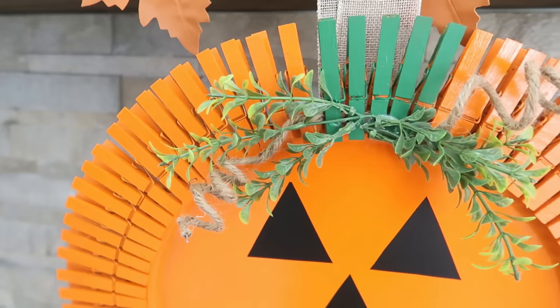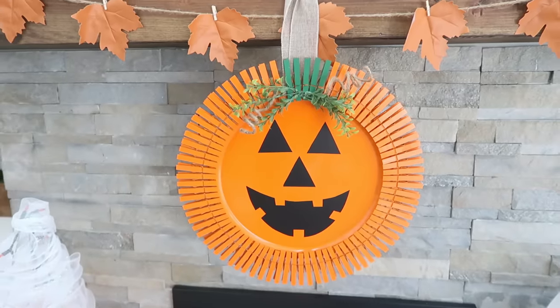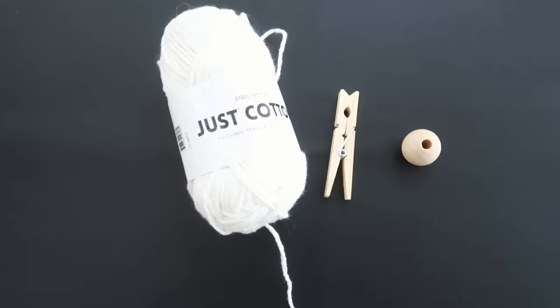And there we have it — a really cute jack-o'-lantern wreath! I am so in love with this. Take this idea and make it your own — put your own saying in the middle, or make it more rustic if that's your vibe.